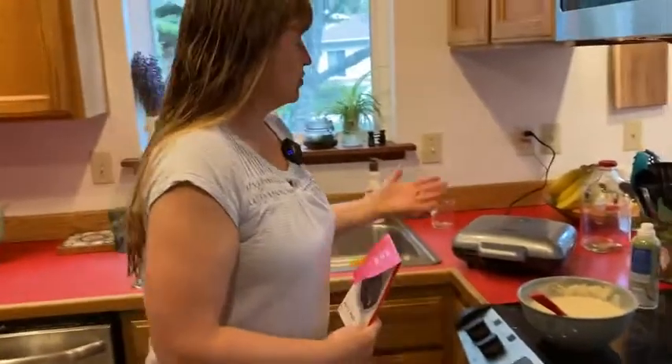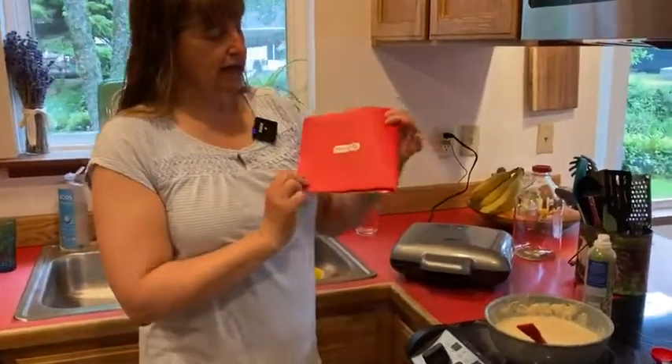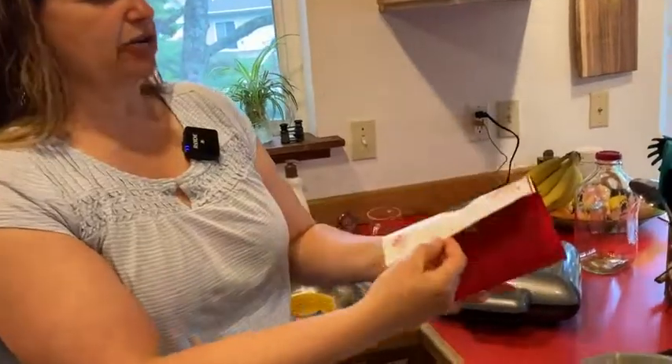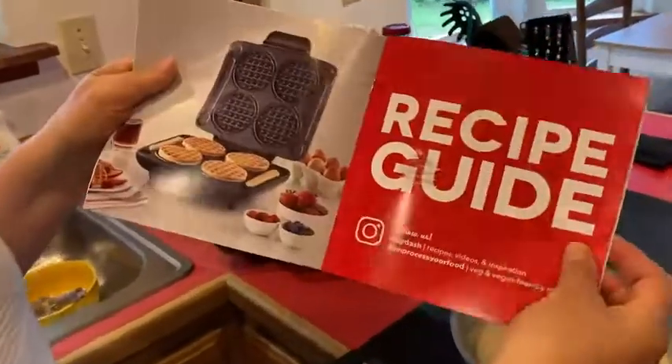In the box came the waffle maker, packaged nicely so it arrives safely. Inside the envelope they give you a little book that explains how to use and clean the waffle maker, in case you've never had one. It also gives some nice recipes.